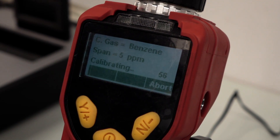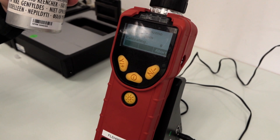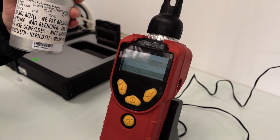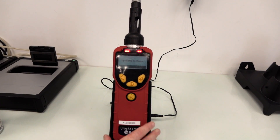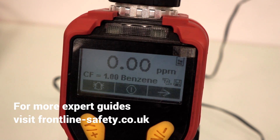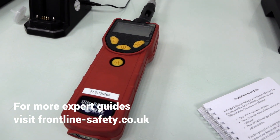The unit's internal pump will draw the relevant sample from the gas cylinder over a 60-second countdown. After 60 seconds the calibration is complete. You can now exit the calibration menu. However, if the gas is still attached to the unit it will go into alarm. Simply remove the tubing from the probe along with the separation tube, which you should dispose of in accordance with your site rules. The Ultra Ray 3000 is now calibrated for benzene and ready for use.